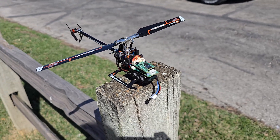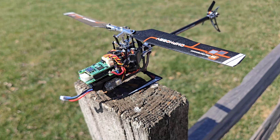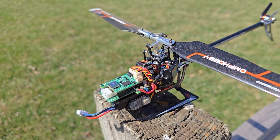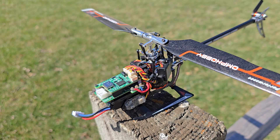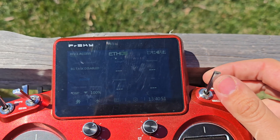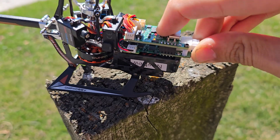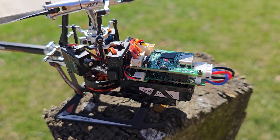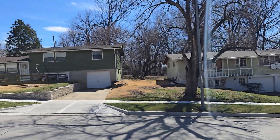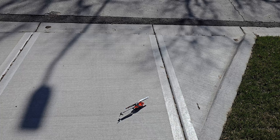I'm out here in my front yard looking at this thing. I've got some baseline PIDs in there to try out. Let's get her in the air and see if it works. There goes nothing.